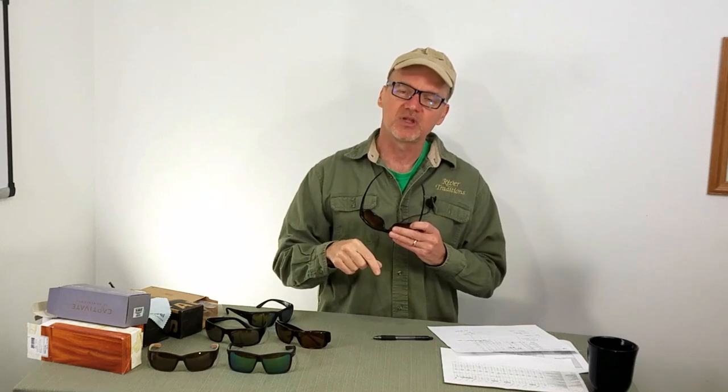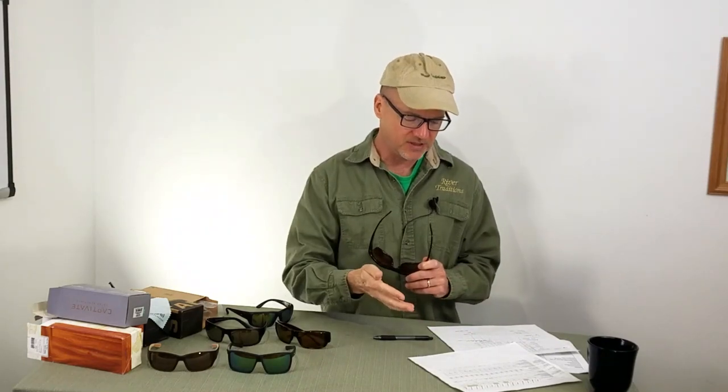Two things in the link below: the full breakdown of all the glasses that I tested, along with the 16 factors that I evaluated on. And if you're interested in these, a shortcut link over to Amazon where I bought mine.